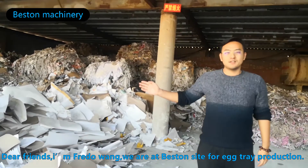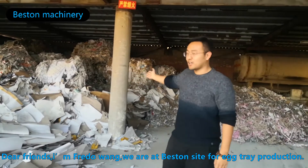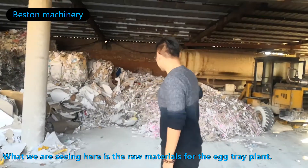Dear friends, I'm Fred Wang. We are at the Beston site for Actree production. What you are seeing here is the raw materials for the Actree plant. Please follow me to see the process.